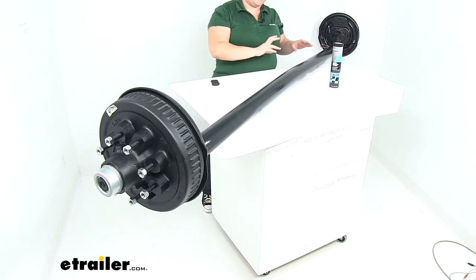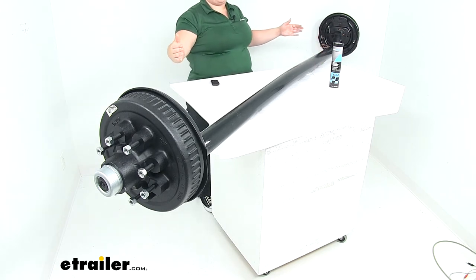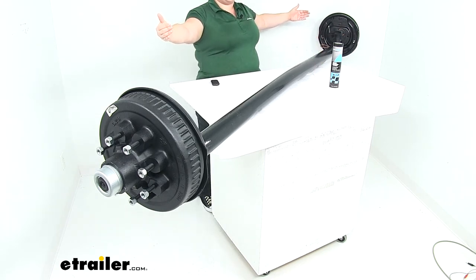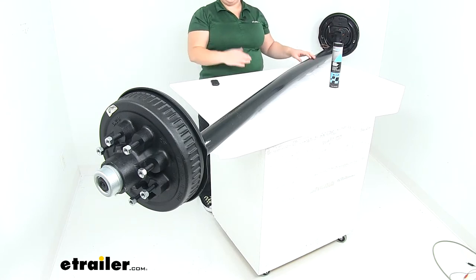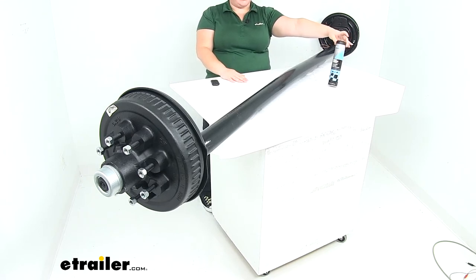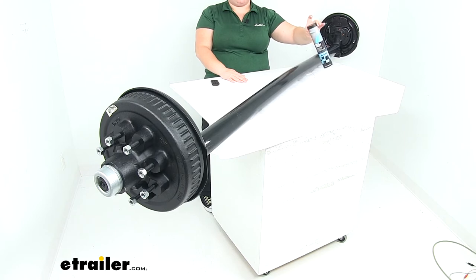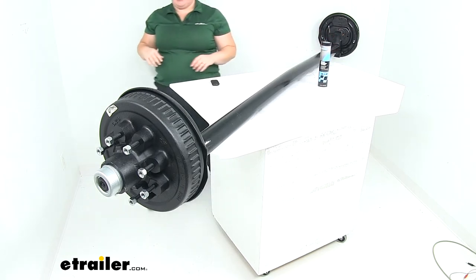This axle has a 7,000 pound max weight capacity. Our length from hub face to hub face is going to be 94 inches. If we go from spring seat to spring seat that's going to be 78 and a quarter inches. This kit comes with everything so you know that everything is going to wear the same, and we'll also get a tube of marine grade grease, making it easier to get everything lubed up and do that maintenance periodically.